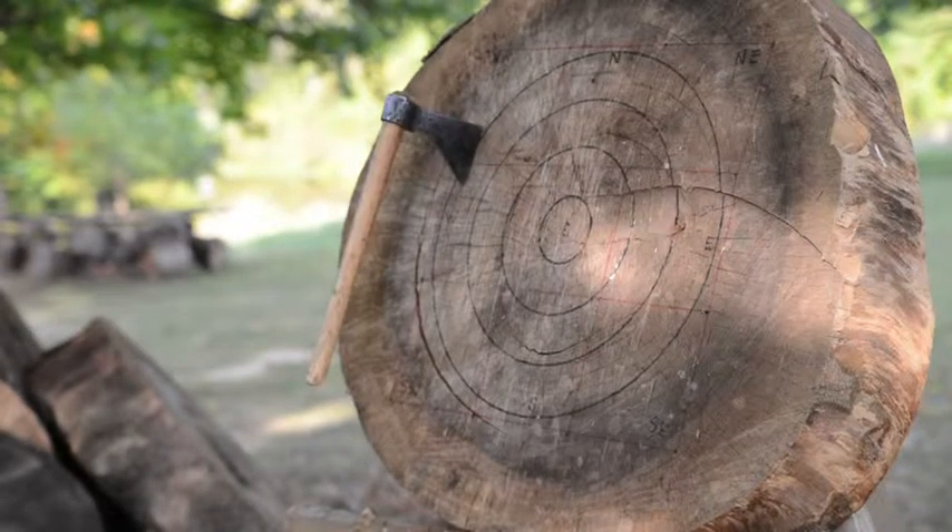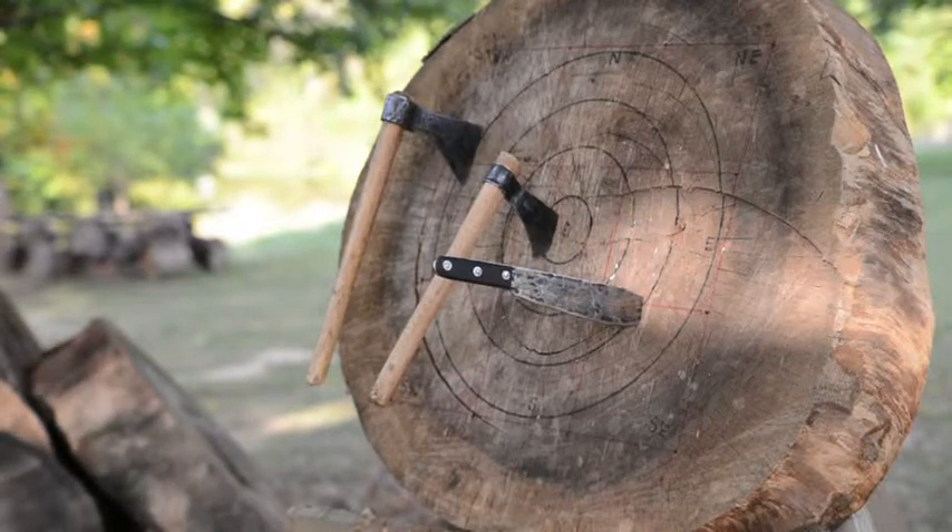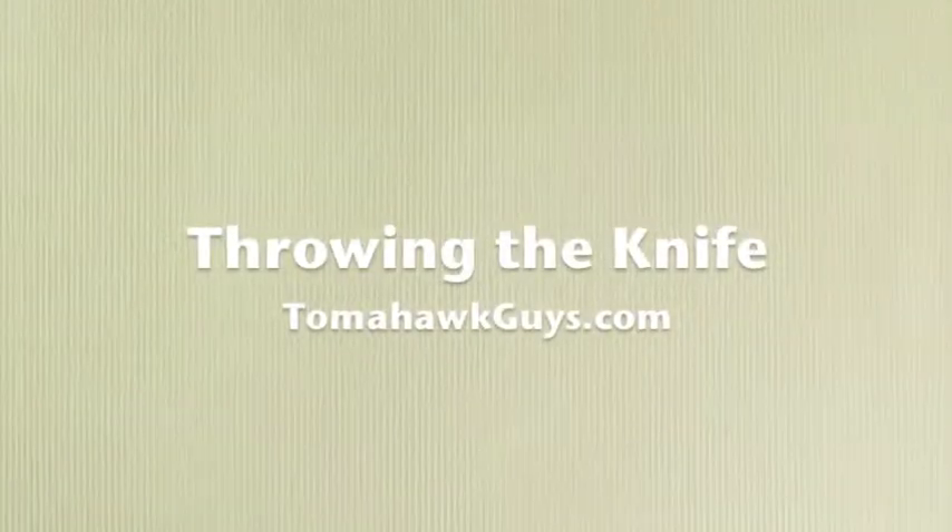Hey tomahawk friends, Ron here from Tomahawk Guys. We decided it was time to try something just a little bit different.